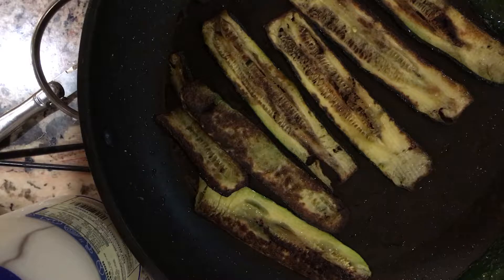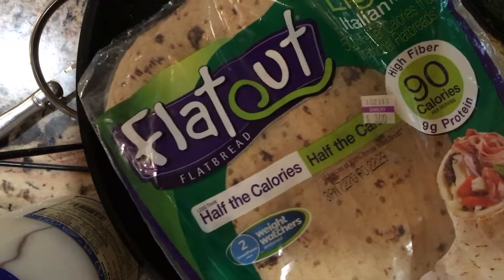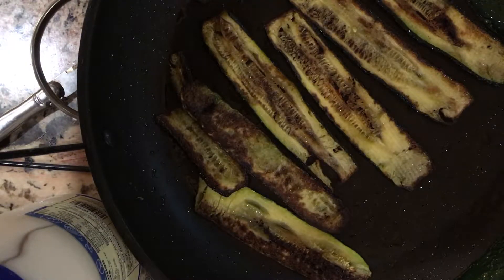Now I'm going to go ahead and put my zucchini — if I can open these wraps. These are light Italian wraps. There, I got it open. These are the Flat Out wraps — I'll show you what kind they are — but they're only 90 calories a wrap, so I like things that aren't too fattening.